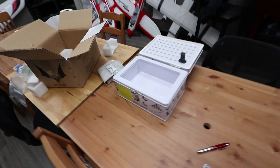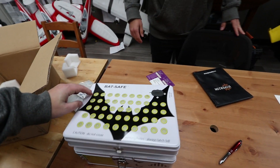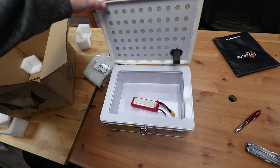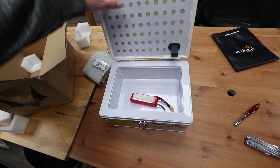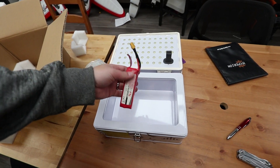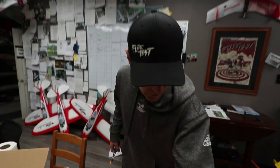The idea with this guy is: put your battery in here, and not only will it keep the flames from catching stuff on fire when it explodes, but it also almost gets rid of all the smoke. A lot of you guys know if you've seen a lipo battery blow up, there's a lot of flames and lots of smoke. With this guy, it kind of lessens the amount of smoke.